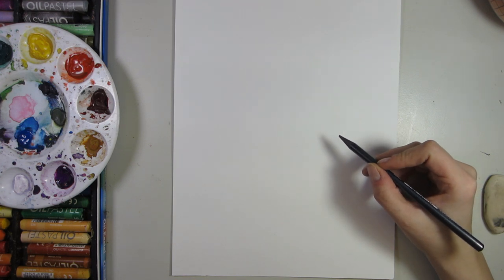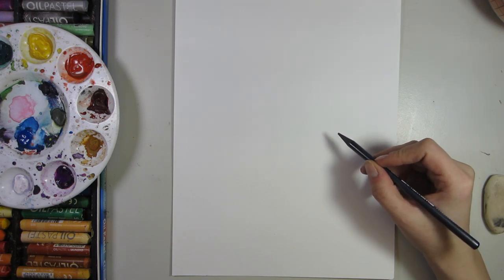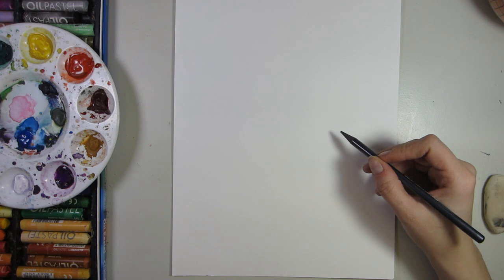Bunnies are adorable — why not draw one for Easter? Today I'll show you how to draw a cartoon Easter bunny and how to finish it off as an art piece using wax resist techniques with wax crayon and paint. Don't worry, this is an easy art project for kids. Let's get Artastic — today we're going to be cartooning an Easter bunny for Easter.